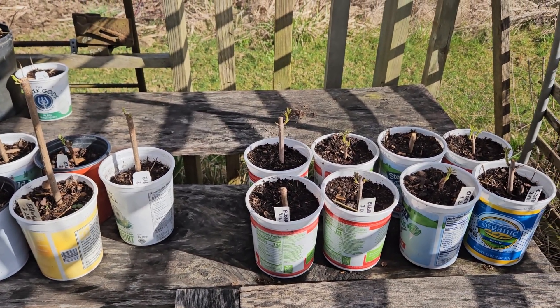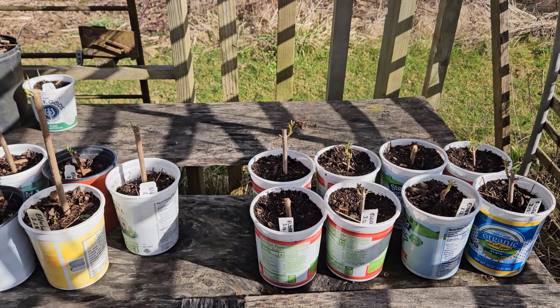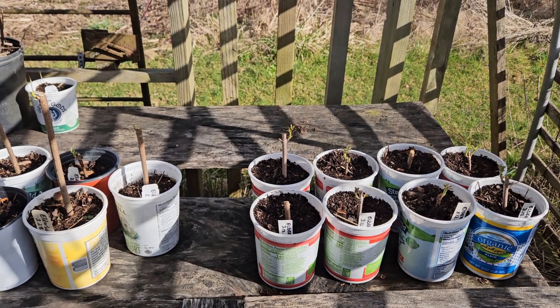I am out here on this beautiful sunshiny morning, listening to the red-winged blackbird. Spring is arriving.